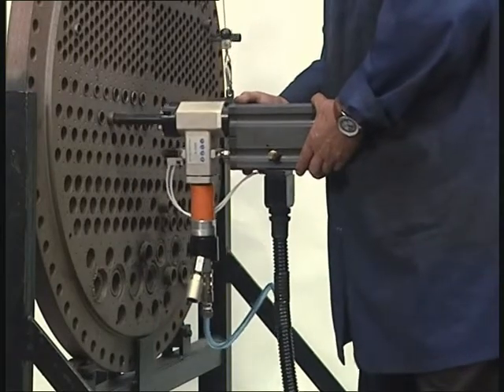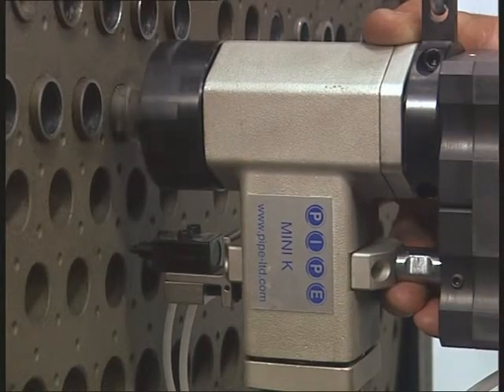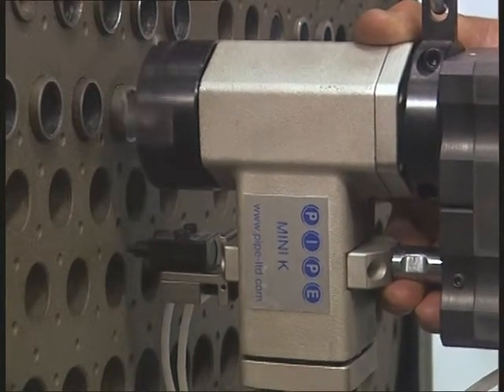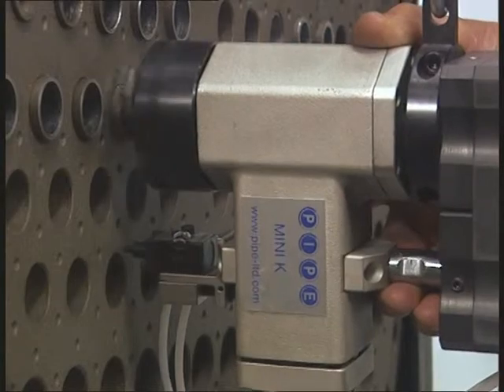Simply by pressing the foot pedal, the machine will lock, rotate, cut, and unlock from the tube. This procedure is repeated continuously until the foot pedal is pressed again.